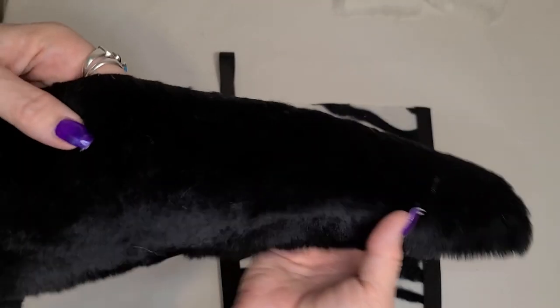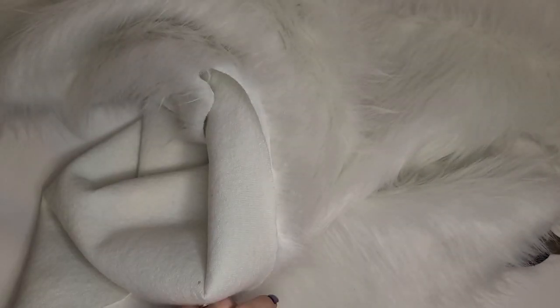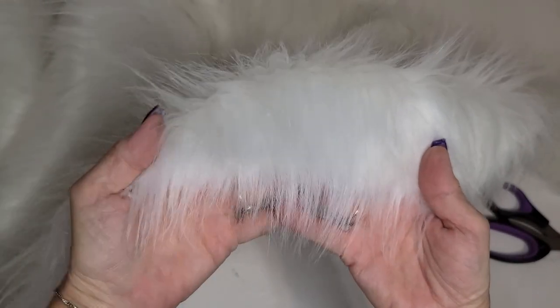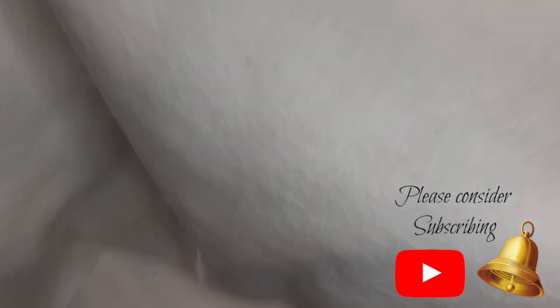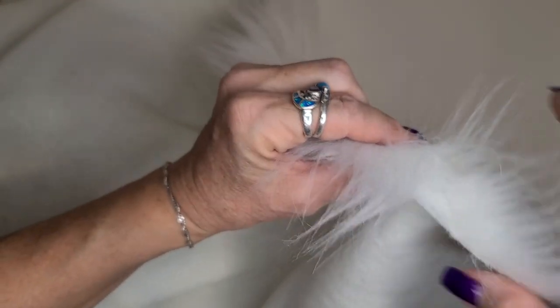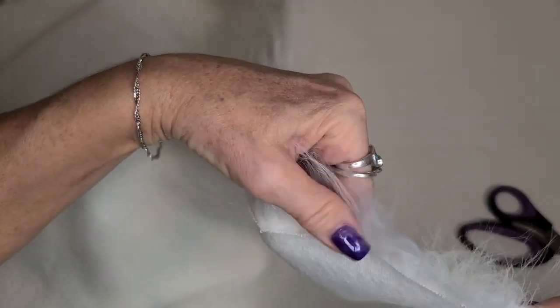Now it's time to move on to the fur trim. A couple of things about cutting fur: you can buy pre-cut fur on a trim roll and it's quite pricey, or you can buy fur by the meter and cut it down to size, which is much more affordable — a half a meter of fur is going to get you probably six rows of trim.